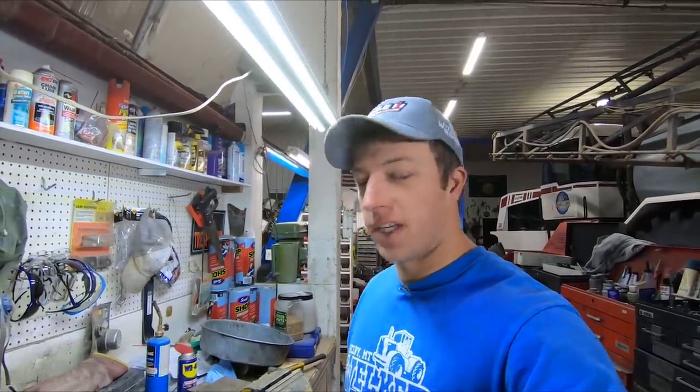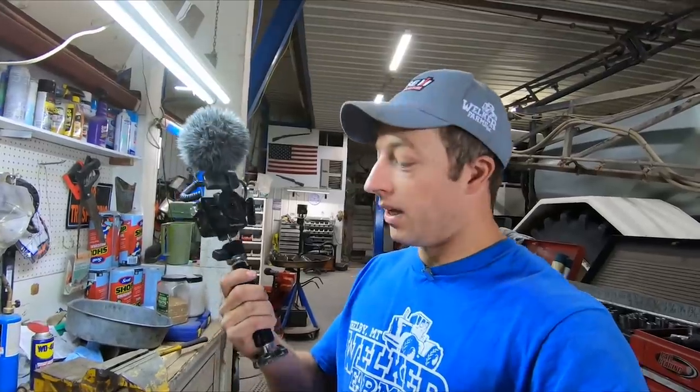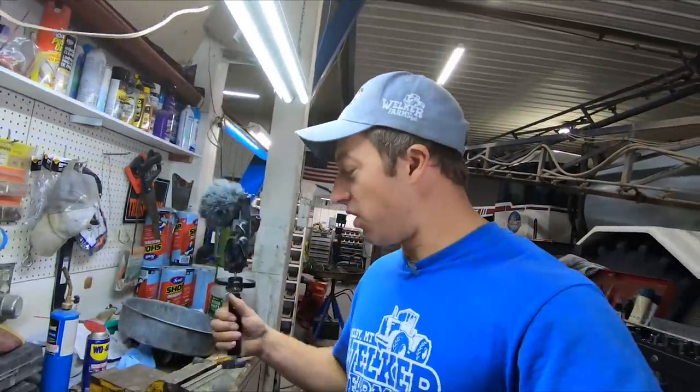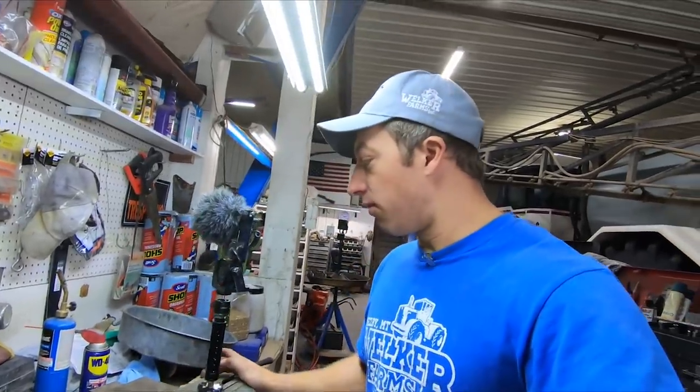Over the years, a number of you guys have asked me what kind of camera gear I use. My camera gear is always changing because I'm always trying to get the latest and greatest. Right now I'm using GoPro 7 Blacks for primarily 80% of all my filming. The rest would be cell phone cameras and drone footage. On a farm it's such a dirty environment and cameras take a beating, so I engineered through trial and error a setup I believe is the best I've had so far.